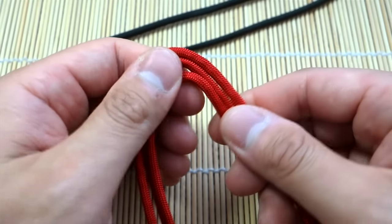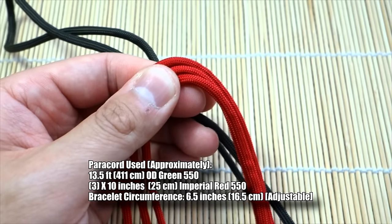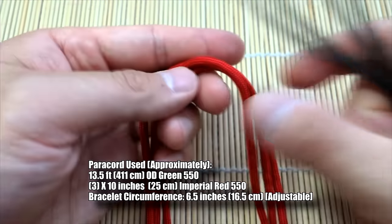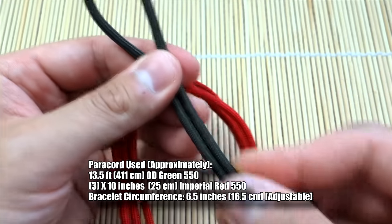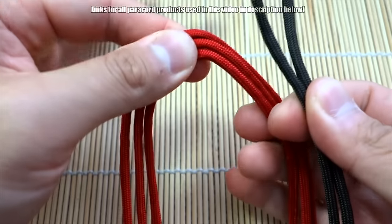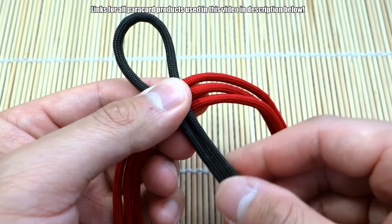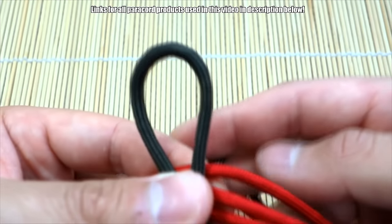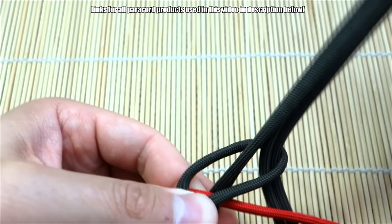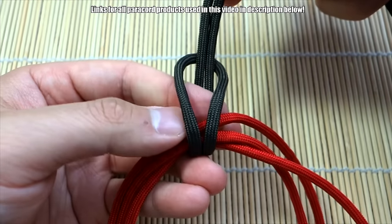I've got my paracord ready here. I've got three strands of red and my main weaving strands are going to be this OD green. All lengths will be mentioned on screen. The way we're going to start this Mad Max Banes cuff is very similar to the knot loop Banes cuff. You want to find the midpoint of your red strands — I've got it pinched right here — and the midpoint of your green. Lay this over like this, then bring the two strands behind and out through that loop.